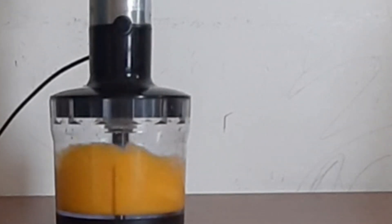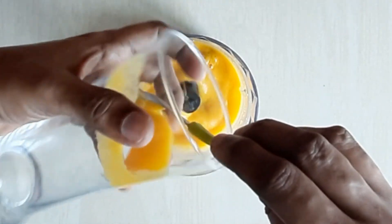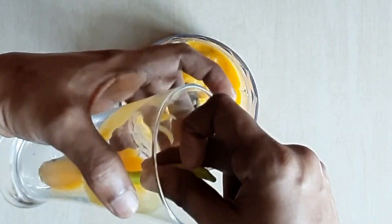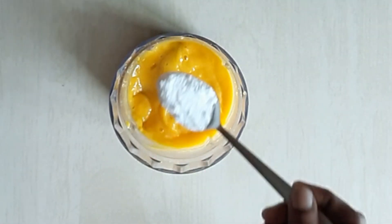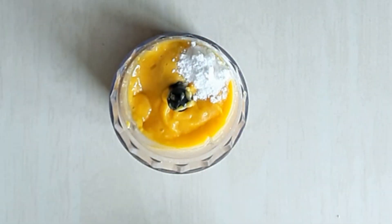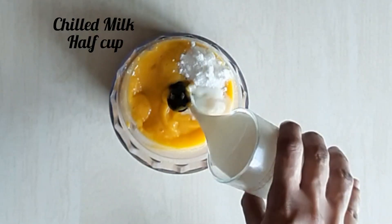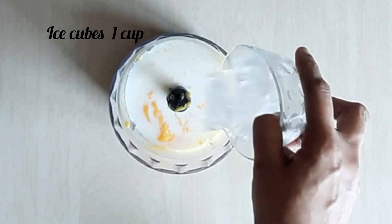Take a tall glass and decorate it. Add 2 to 3 teaspoons of powdered sugar, 1 cup of chilled milk from the fridge, and 1 cup of ice cubes.